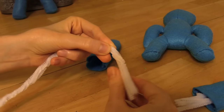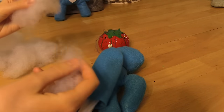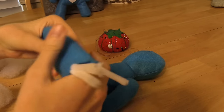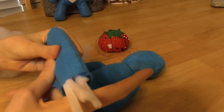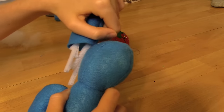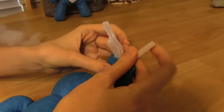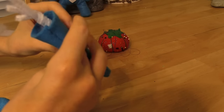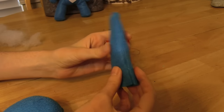It might be easier to wrap the third pipe cleaner around the other two before you fold it. Now take a little bit of stuffing - just a tiny amount - and put it in around the ear so it won't just be a flat 2D object. Just a tiny bit of padding there should do it. To attach the ears, take the two pipe cleaners and loop them around each other in the middle, twist them, then fold them back in so you've got a nice squishy ear with the pipe cleaners all folded inside.